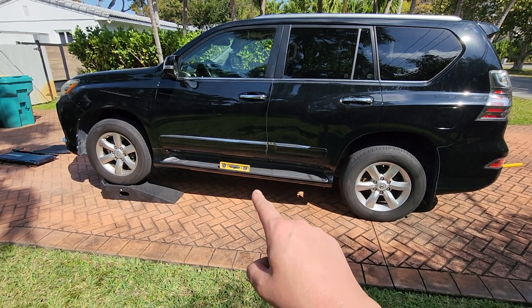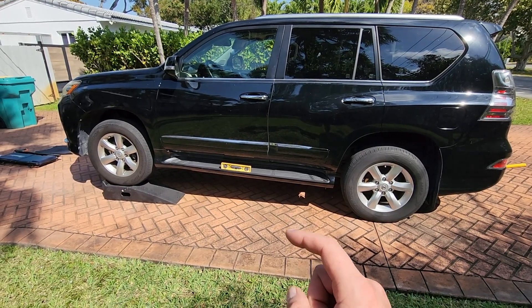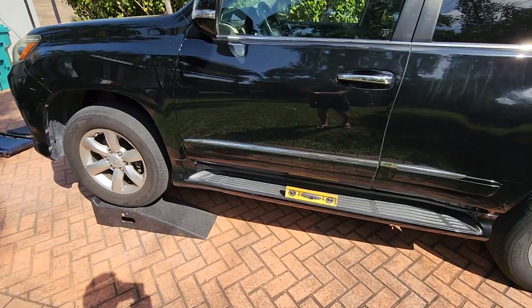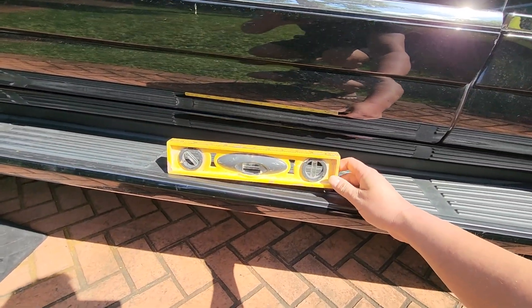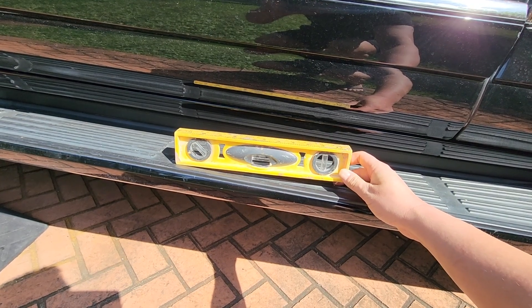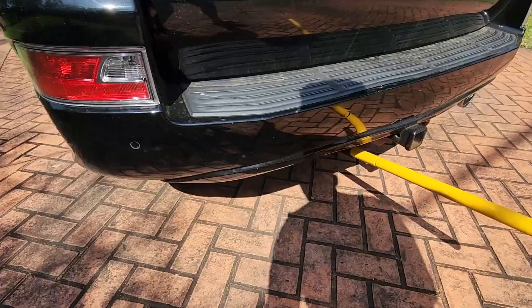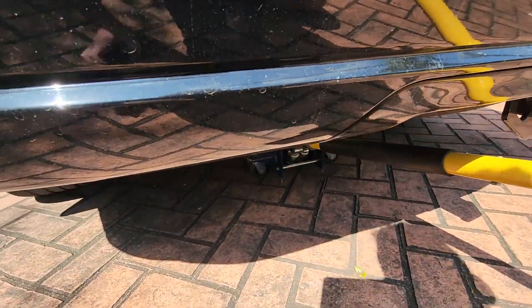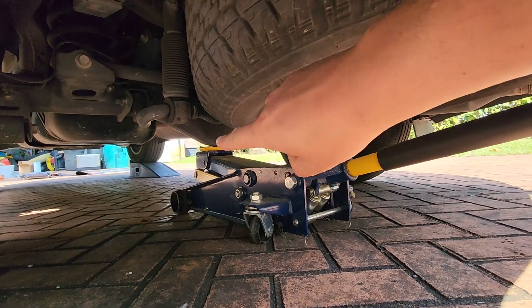Let's set up this vehicle for access underneath and to ensure we fill the transmission fluid to the proper level. We've put the vehicle on front ramps and have a level here. We're going to jack up the back end and secure it with jack stands until the vehicle is level front and back.